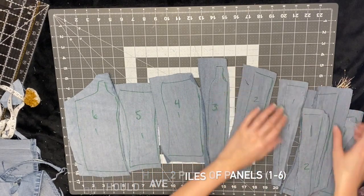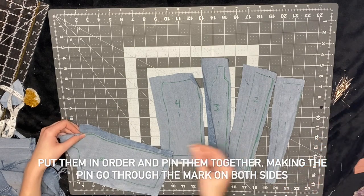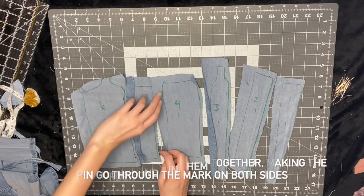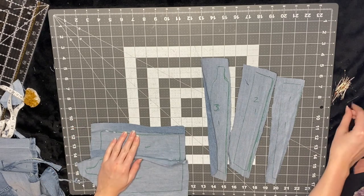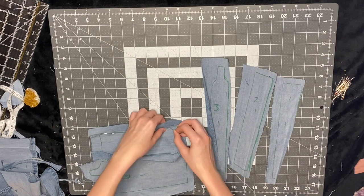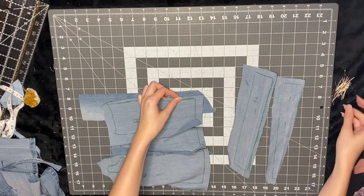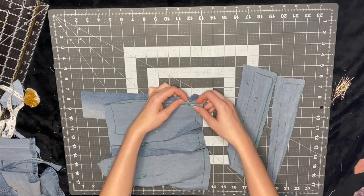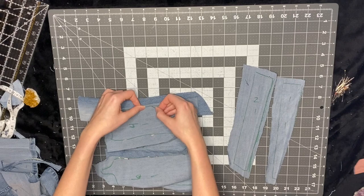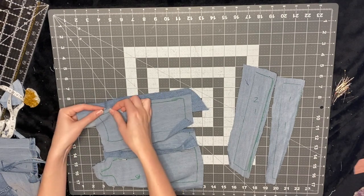My panel one is a little thin because I was running out of fabric, but I'll make it work. Now I pin the panel pieces together by taking two pieces, putting them together, and pinning them while trying to get the pin through the line on both sides. At first this might seem hard, but after you do a couple you'll probably get it on the first try. I'm pinning the small seam allowance side of one panel to the bigger seam allowance side of the next.